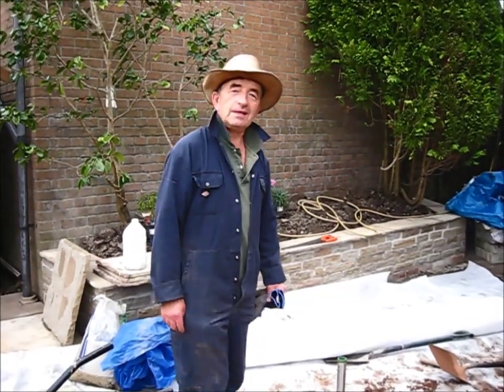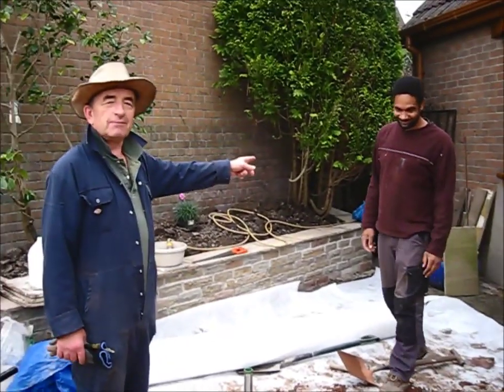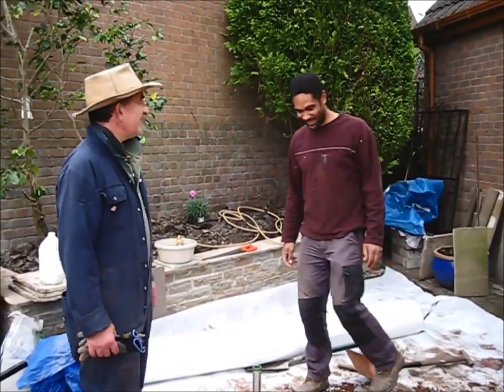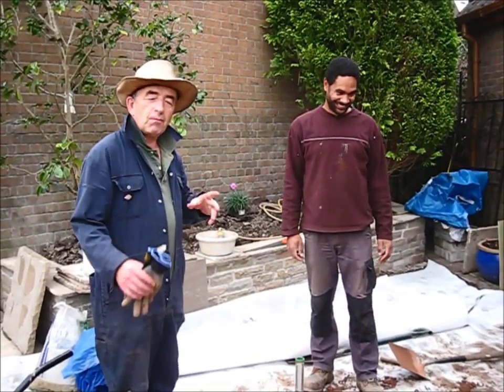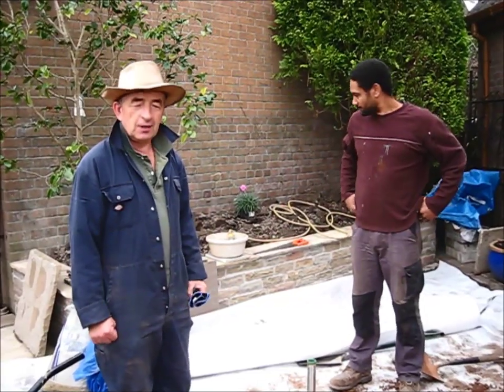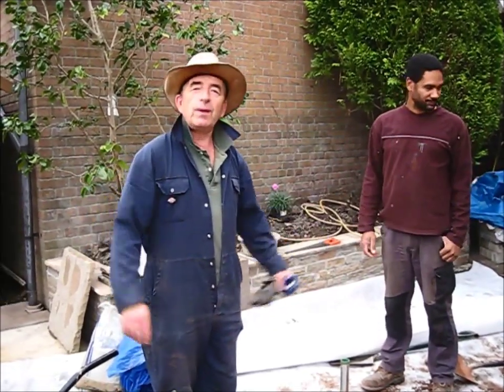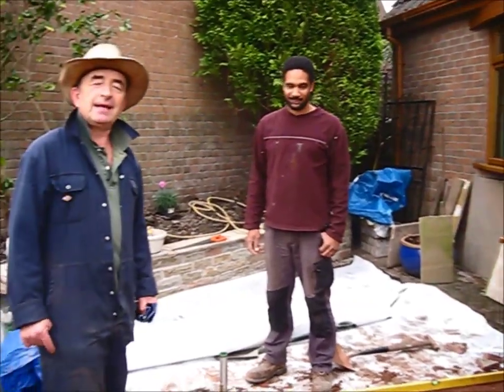Well now this is a rare sight. This is your old mate Rog actually doing some physical work with my good friend here Alvar. Say hello to my fans here. Hello fans. Bit of Welsh for you there — 'by there'.